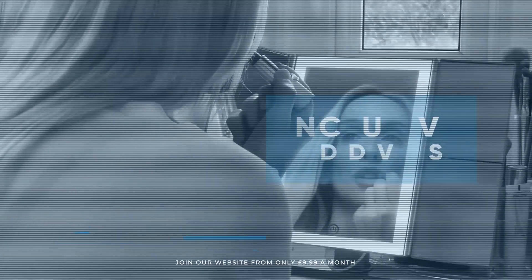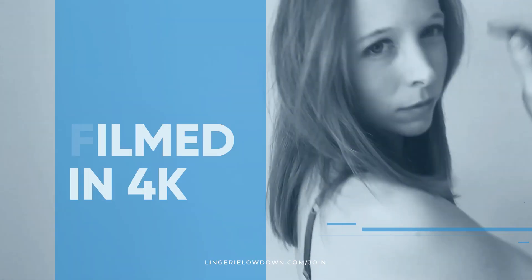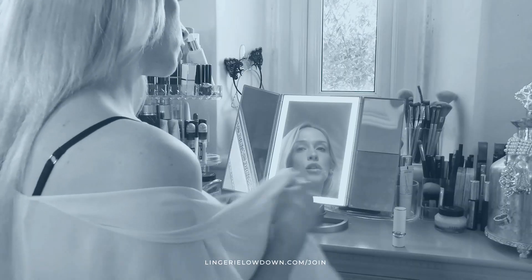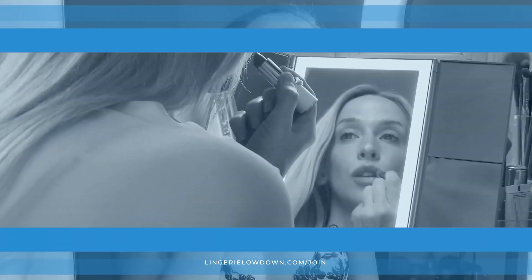We pride ourselves on being inclusive and diverse, filmed in 4K for every stunning detail, empowering men and women with daily reviews. Want to see the best presenters? Join the best review website today.